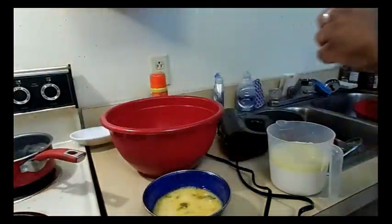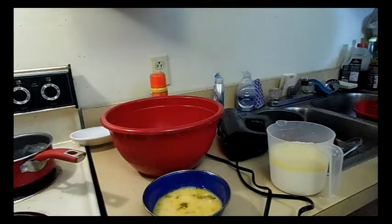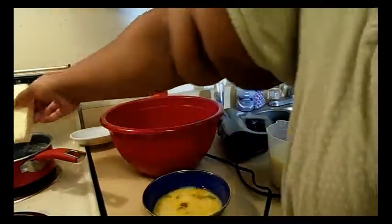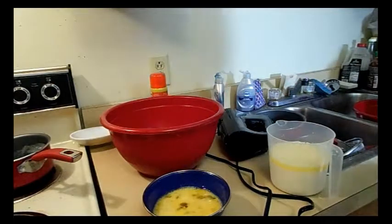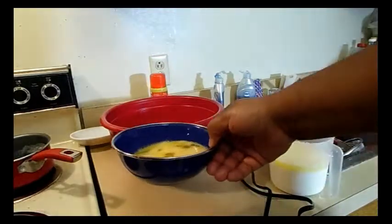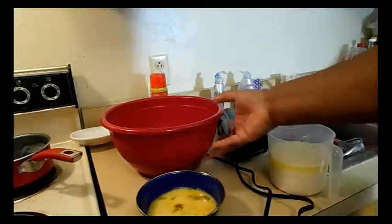I'll melt another stick — I'm going to set a second stick of butter to melt. Remember, I said I'm making two batches. I want that butter to cool down a little bit and it'll form chunks. The other wet ingredient is three eggs, beaten.